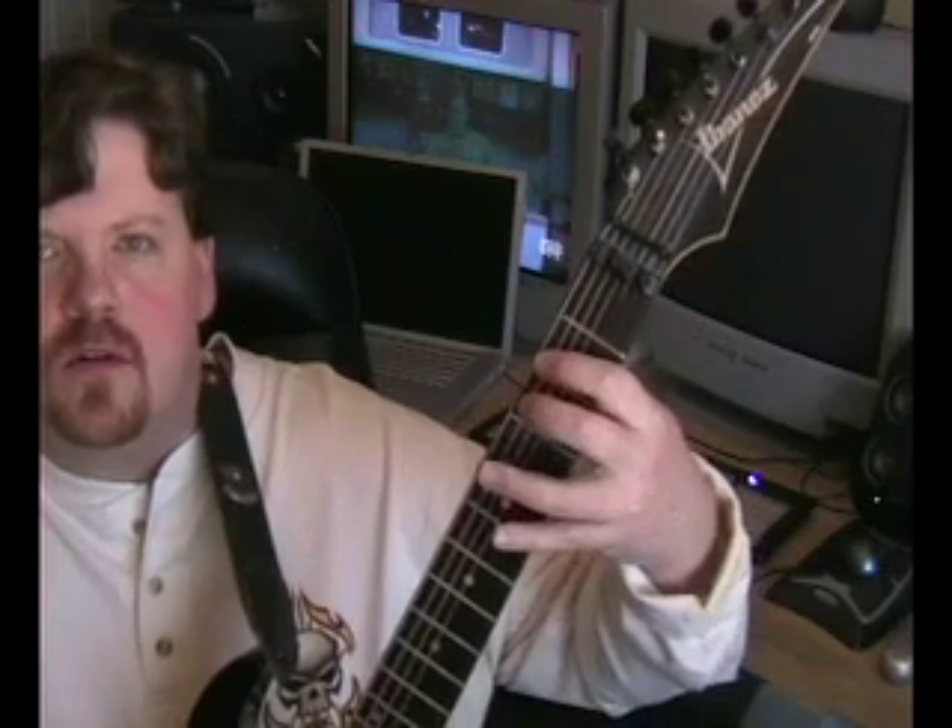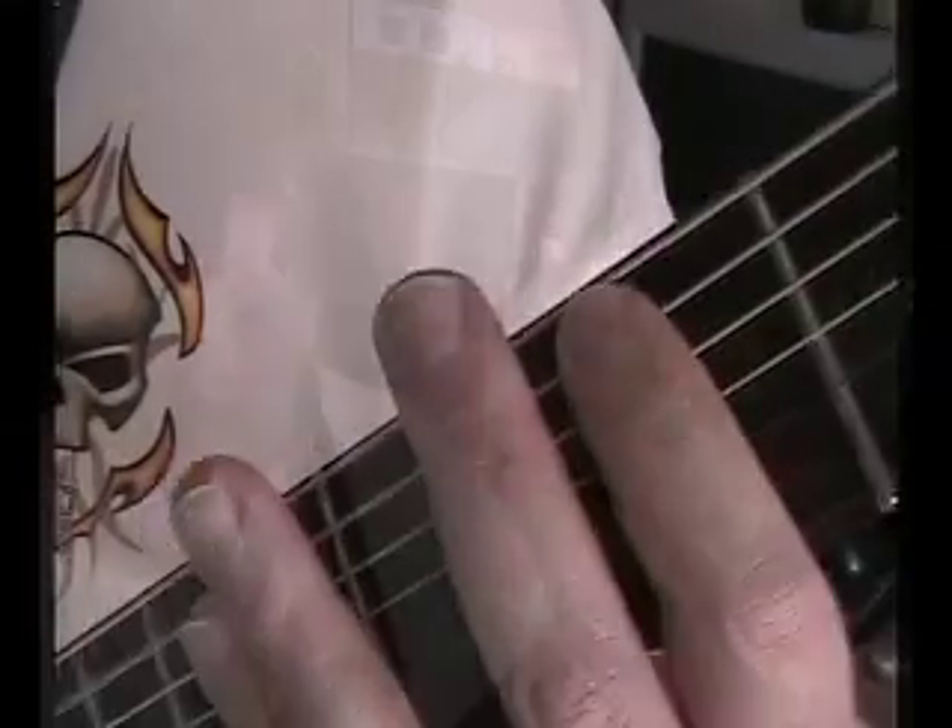Hey, this is Todd. We're going to do kind of part two of our left hand strengthening exercise we did the other day. Last time we used one of the basic shapes in this scale. We're going to use a slightly different shape today and do the same basic exercise.